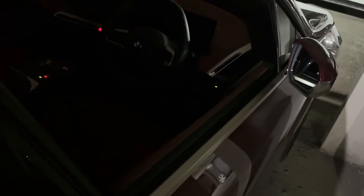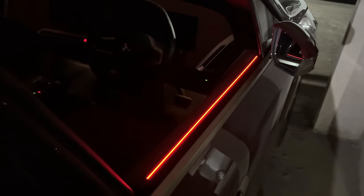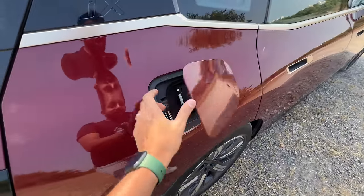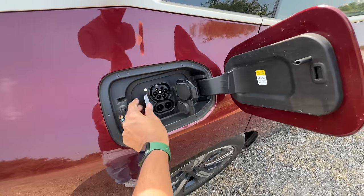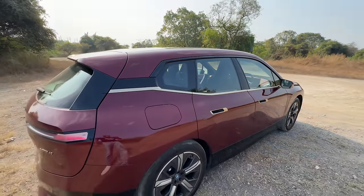When you unlock the car at night, this light will turn green, and when you lock it, it turns red — that's the kind of attention to detail which is absolutely crazy. This is the charging port — AC and DC. You open it like this and charge your vehicle. It says iX here and gives you the floating roof treatment. The rear design is so much better.